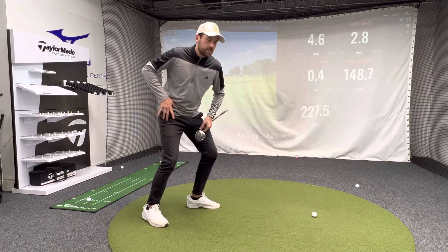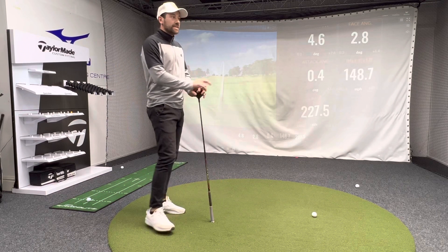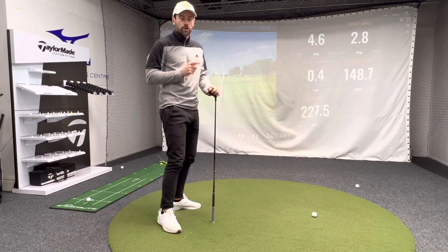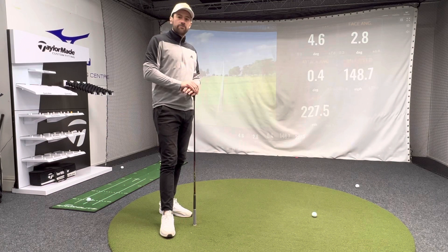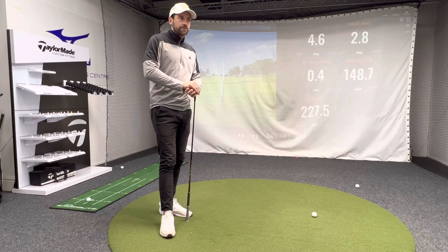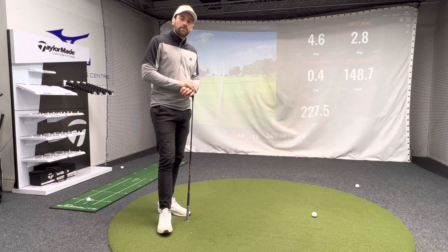Lead your downswing with pressure shifting into your front side and your arms will fall. Lead your golf swing with a big attempt to throw the arms and shoulders at the ball and you'll hit those big slice shapes for as long as you play the game. Think about your footwork — it's not as hard as we make it out to be. Get that footwork a little better and your swing will be a lot more repeatable.